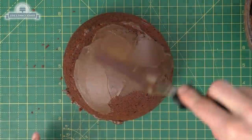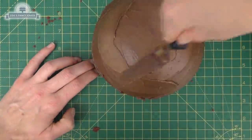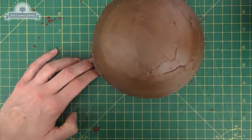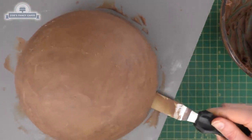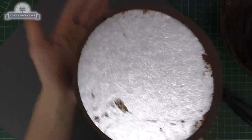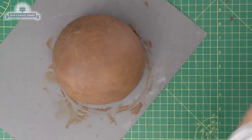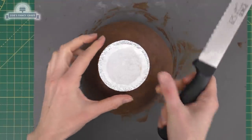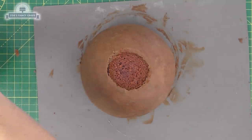Usually I would use buttercream, but today I fancied ganache in between the layers as well. I'm going to cover the whole thing in chocolate ganache because this is going to be turned upside down — if I put buttercream on the edge it might not be strong enough. Get it as smooth as you can. The card is actually going to be on the top of our cake. The bottom is going to be the rounded bit, so I'm just going to take a very small slice off so that it sits better when I put it upright.